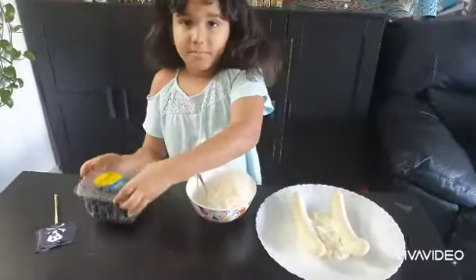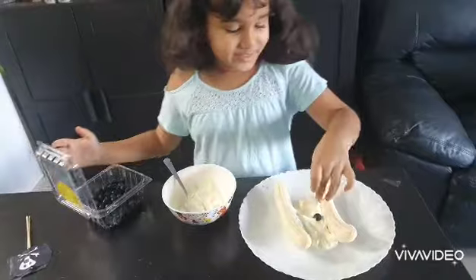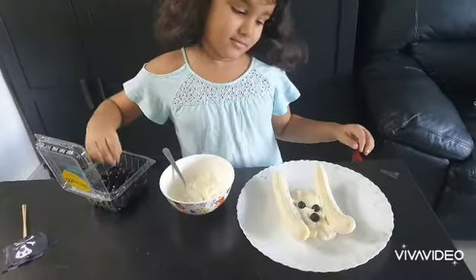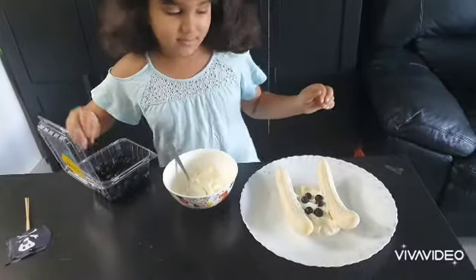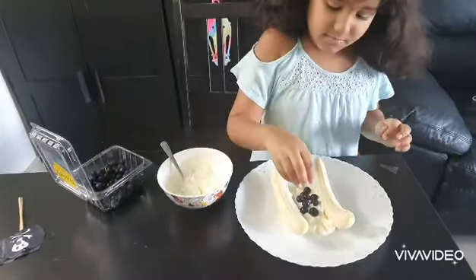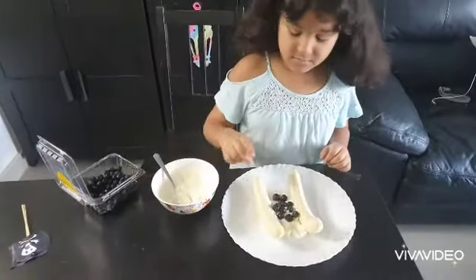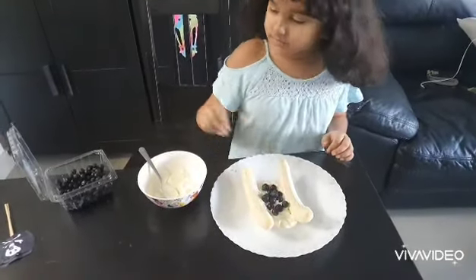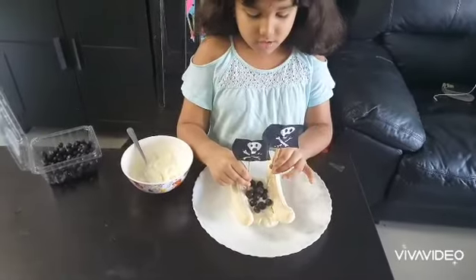Then you put some blueberries on the top of the whipped cream. And then you take your two pirate flags and you place it over here.